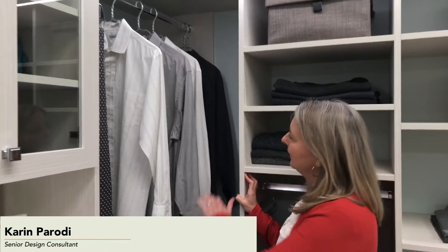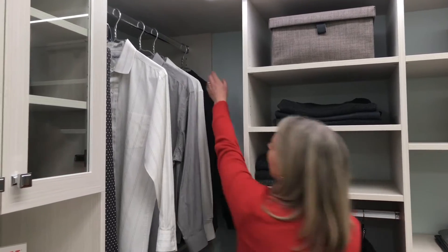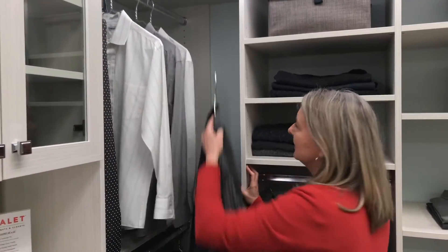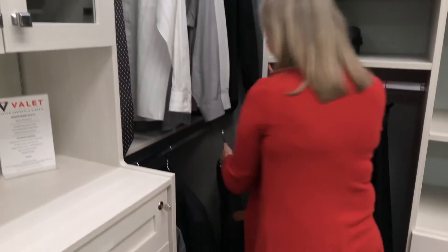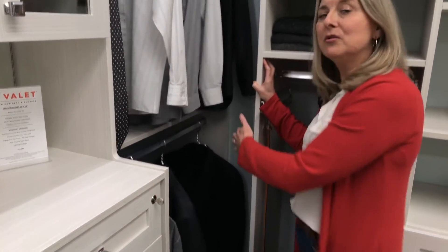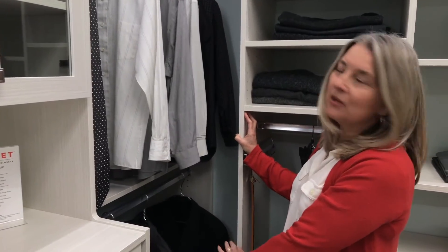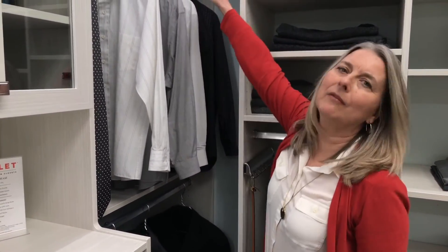I want to illustrate the value of double hanging in the corner. When you put your double hanging in the corner, it's the easiest thing to reach. I can reach in here, I can grab this shirt and pull it out. Same with this jacket down here on the bottom. A whole lot easier to reach in and grab those two hangers that are in the corner than down on my belly on a lower shelf or way up on my tiptoes on an upper shelf trying to get something out of that corner.